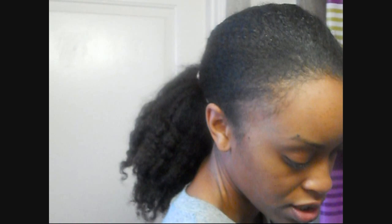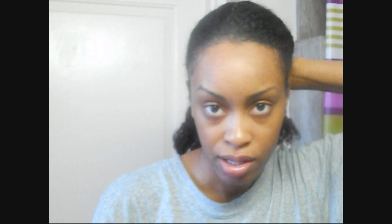You can use an elastic, preferably one that does not have an elastic clasp on it — one of these seamless ones. Or maybe, you know, I love, love, love the Flexi8.